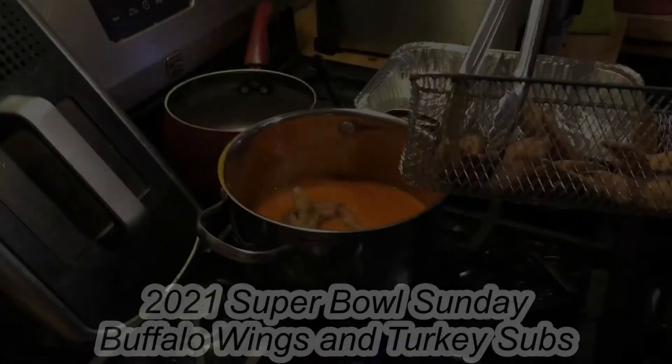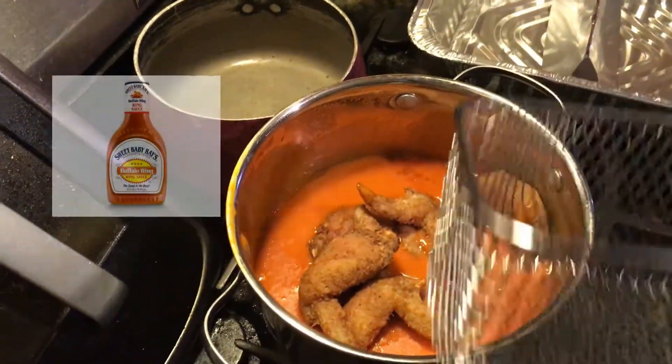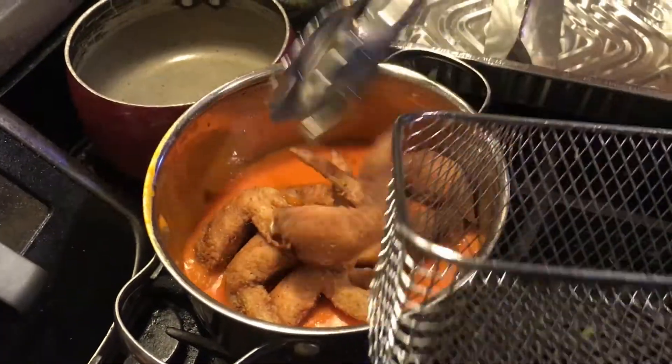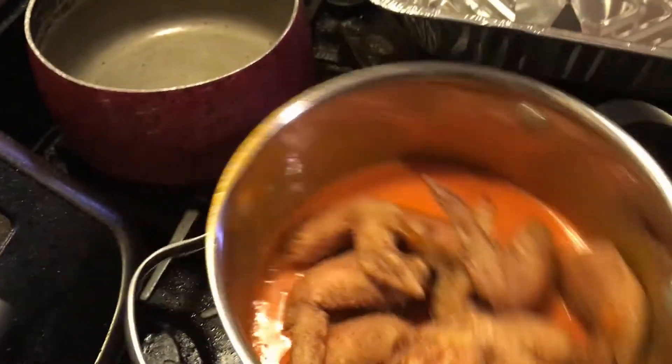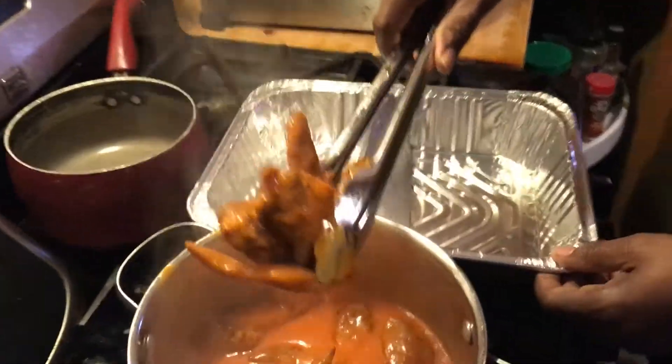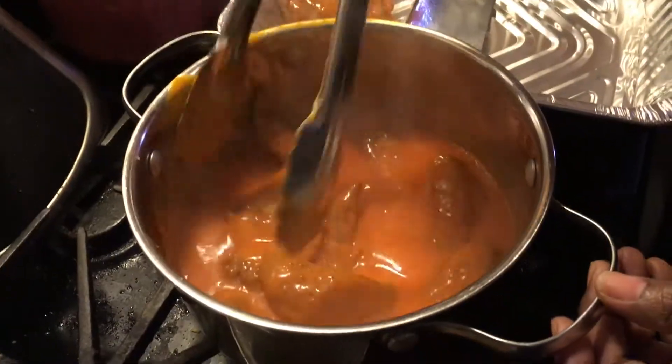Hey, we got these here and I'm going to drop them in the sauce. The sauce has been warmed up already. We're going to do this, and I'm going to separate it — I put a little divider there that I used — and I'm going to just put them in there. That's all you have to do.